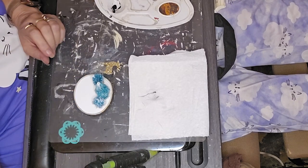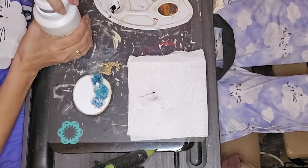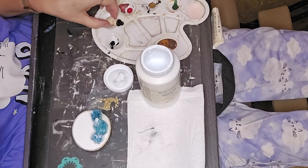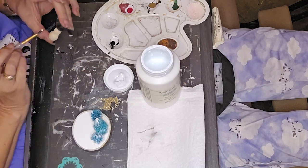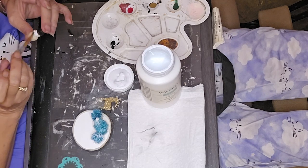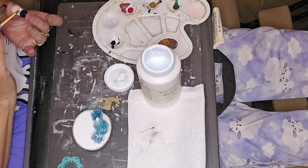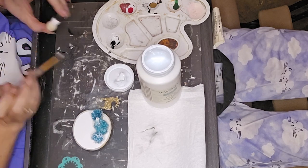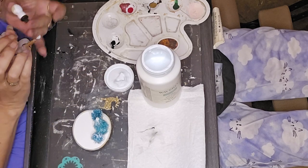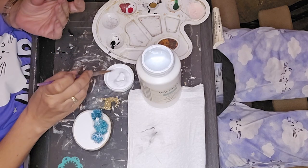I had previously painted this wood slice. We had gotten the wood slices from a local person — Dee Dee got them, so I'm not sure who it was she got them from, but we got a bunch of them, and that was really cool. Here I am painting the body of the snowman with the Waverly White, and then I'll go in with that Polkart pearl white paint, just to give a little bit of a shimmer so it doesn't look so flat. I decided also to add a little bit of ultra-fine white glitter to it, as you'll see here shortly.